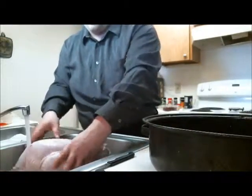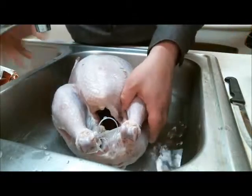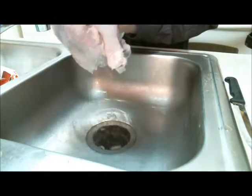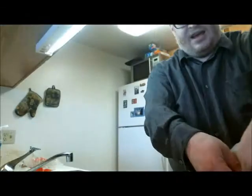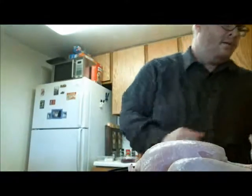Back to washing the bird. I'm going to lift this out and drain any water off. One thing you want to do is make sure your hands are always clean when handling any type of poultry — it has some of the nastiest food poisonings you can get. If you see any turkey blood, clean it up.